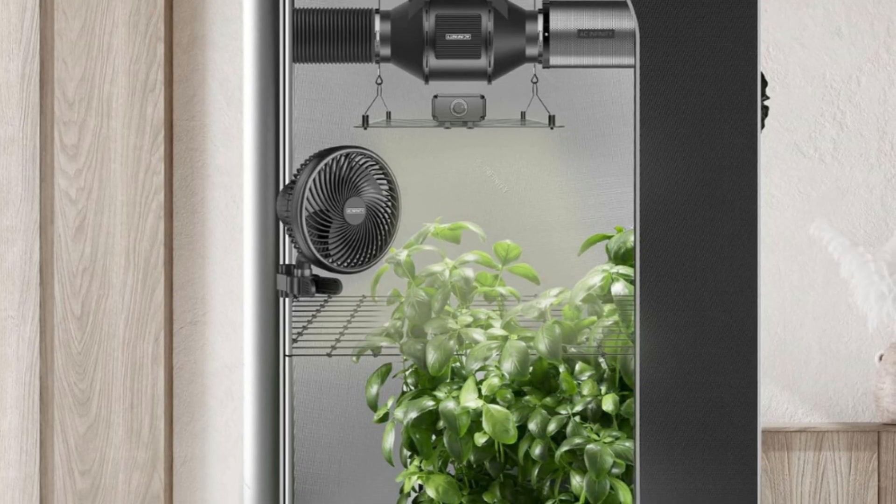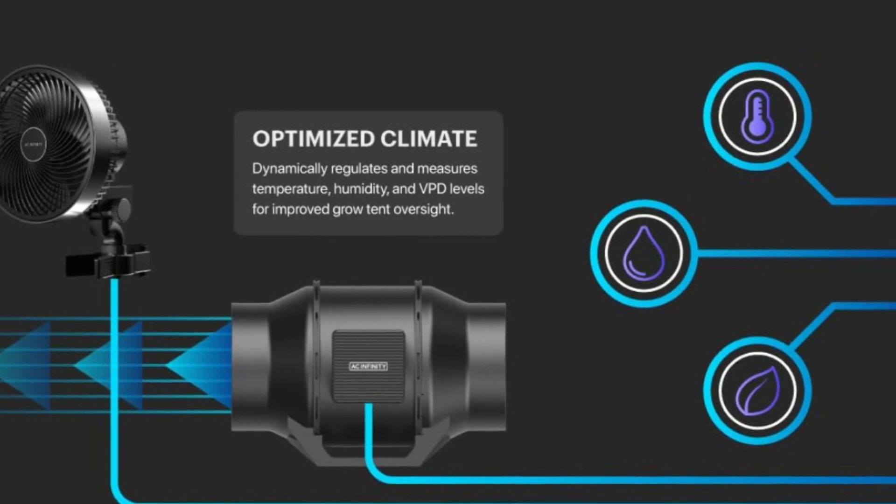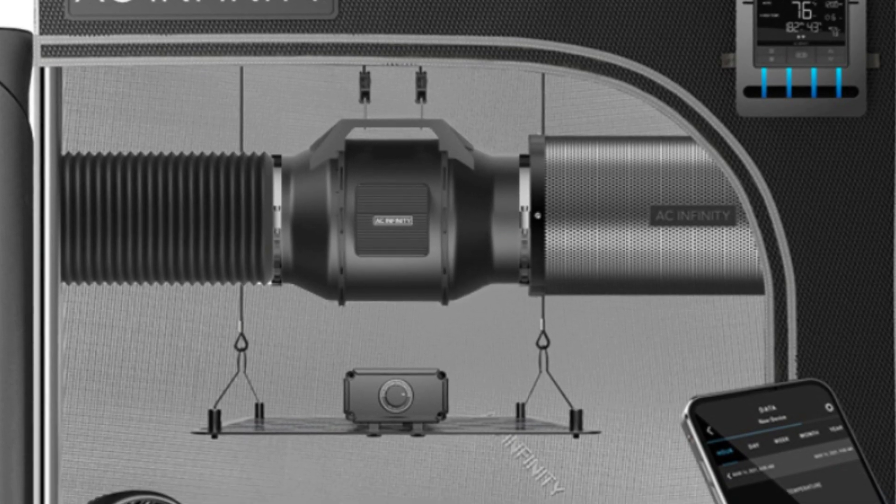What makes this product a smarter choice? Number 1: Optimized Climate. Connect your mobile device to the app via Wi-Fi to automate and track your grow tent climate from anywhere.